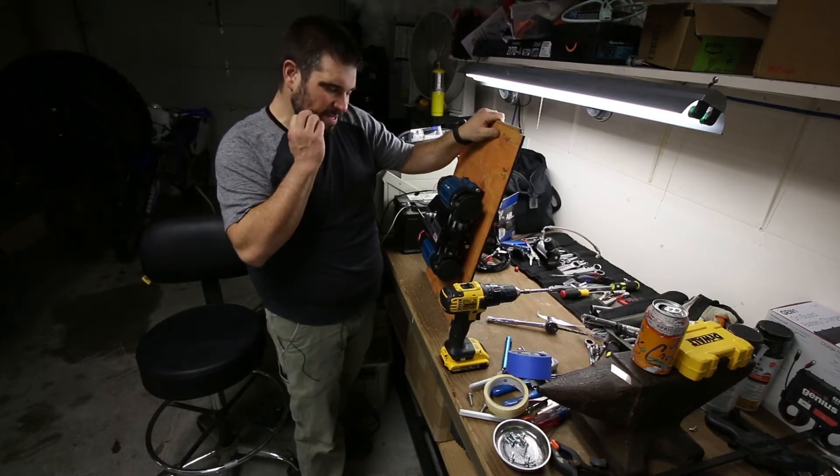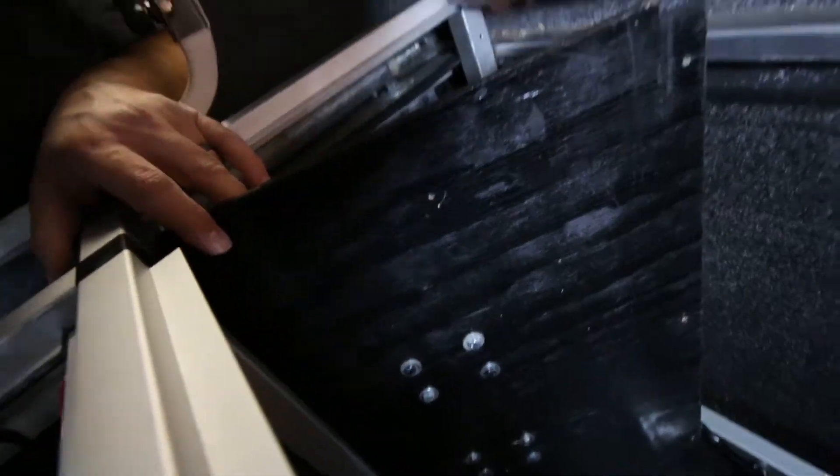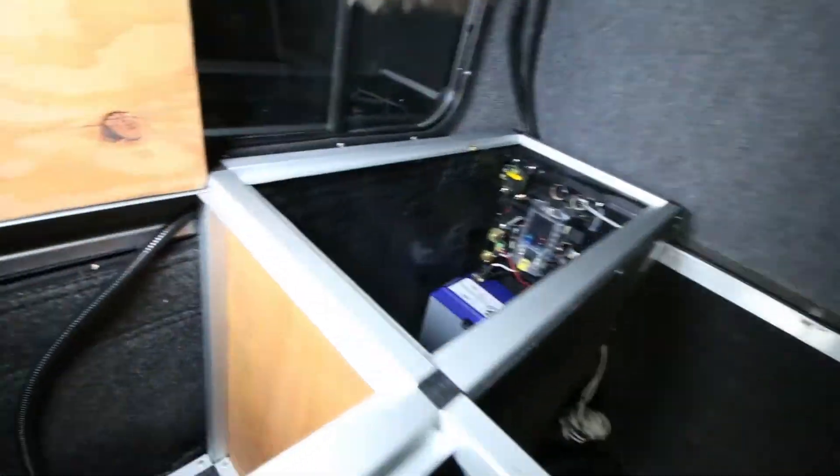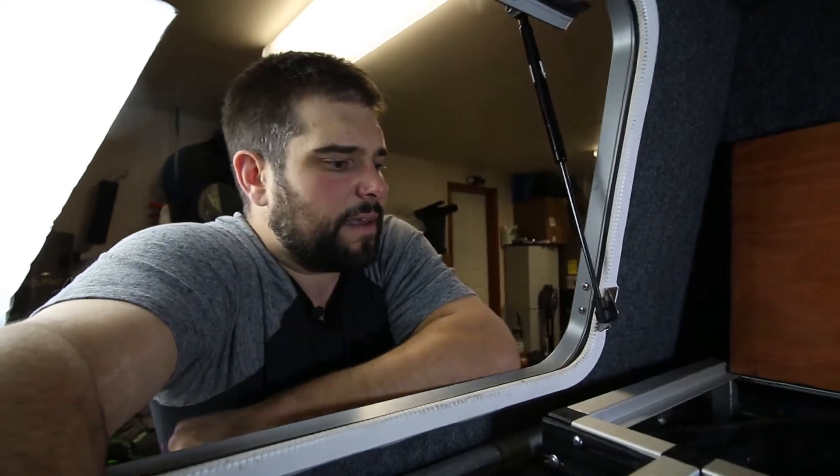There we go — fingers crossed my measurements were right. The compressor is right there and it fits in pretty well. I ran the cord back behind over to the battery that's in that box, and wired up both the positive and negative directly to the battery rather than going through the fuse block, just to give it more juice.